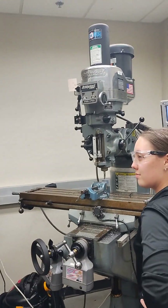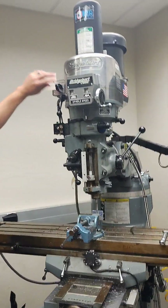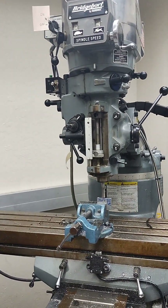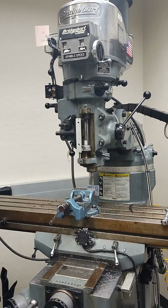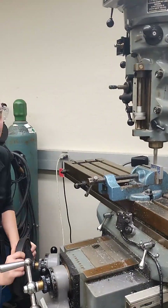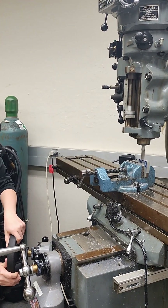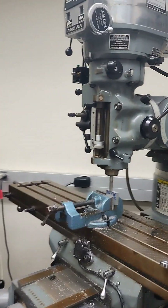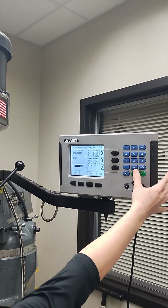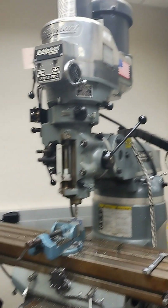The first thing we're going to do is turn the machine on — we've got our switch right here. Mr. T has already set our speeds. So we're going to move this in Z until we can either hear or see the part touch. Nice and slow. We can see a little bit of chips came off, so now we're going to set that to our zero. Press the Z button and then put zero. Enter. Now the Z is zero.